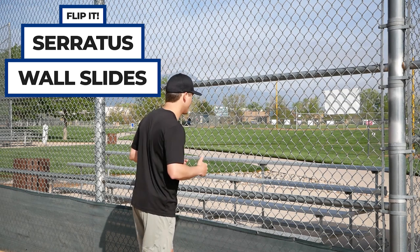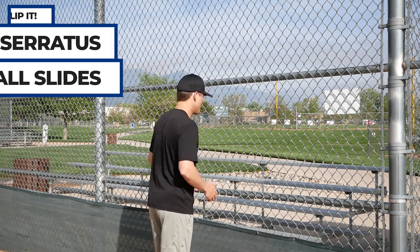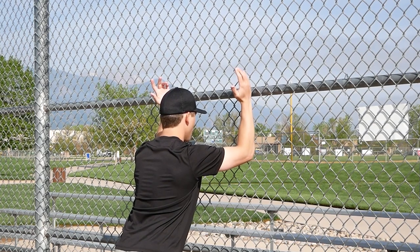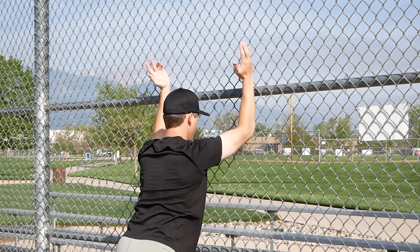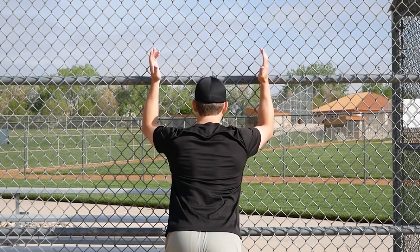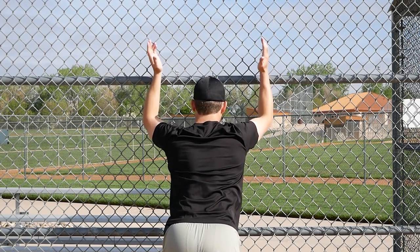Then flip it around and do serratus wall slides. Get up to the wall facing it, feet staggered, elbows about shoulder height. Maintain contact with the wall and slide up and back down. You can go out to the sides a little bit — you don't want to go straight out or straight up, just slide up to the side slightly and back down.